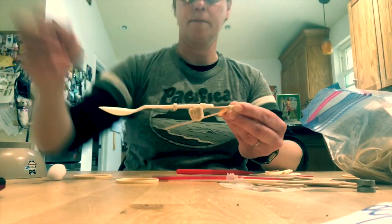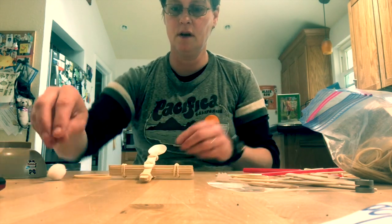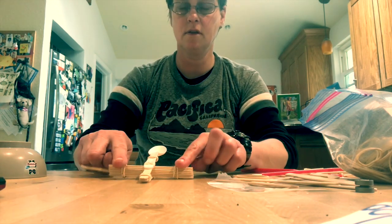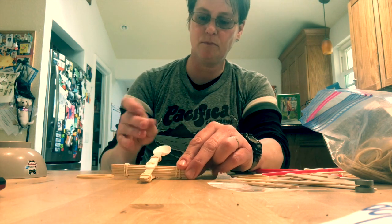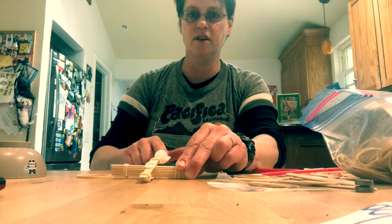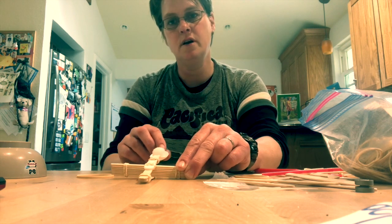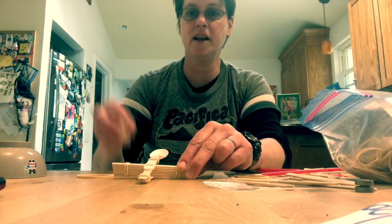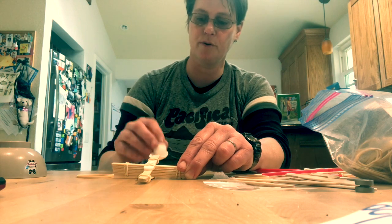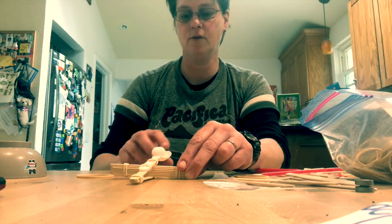My table is really messy as you can see. Now I'm gonna place this on the table, hold the fat part, put the cotton ball on the spoon, push down the spoon a little, and let go. And there goes my cotton ball! You can also make this more fun by making a target or a basketball hoop or anything you like to aim your cotton balls at.